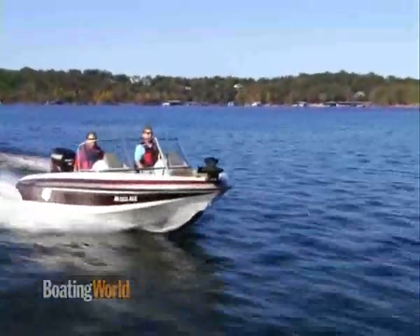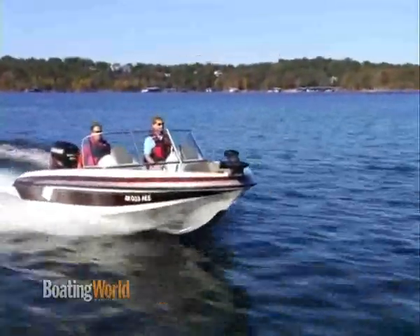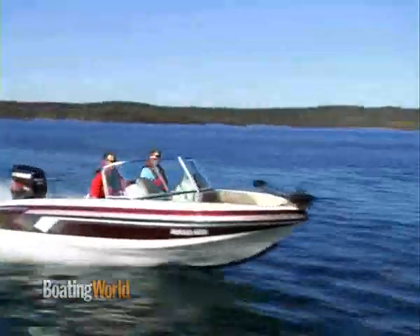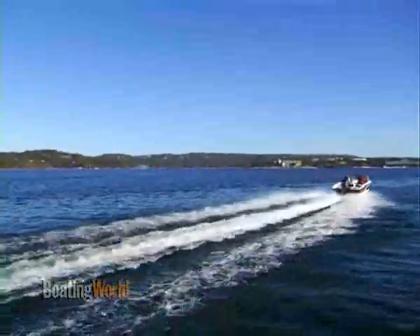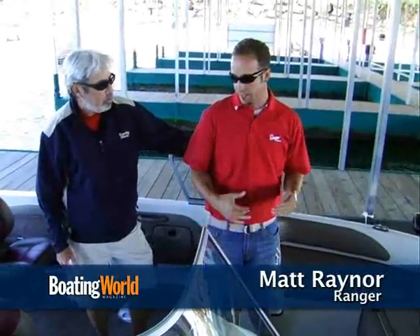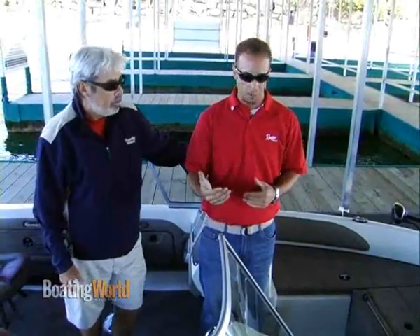You guys have done a great job in this Riata line with a do-everything kind of boat, and this is set up great for fishing. I love this front deck here. Our 1850 is just an extremely popular boat for us, and I think a lot of that comes from its characteristics of being able to do many things and do them all very well.